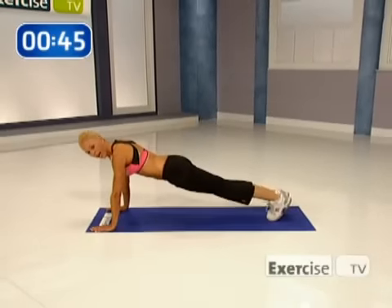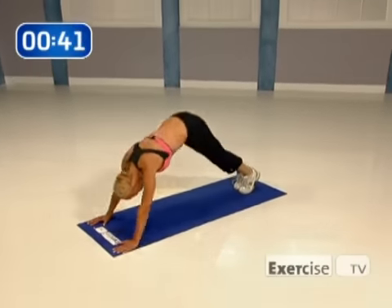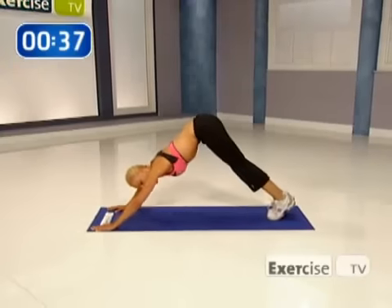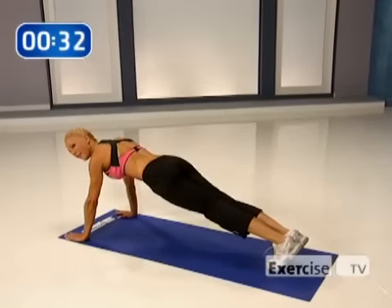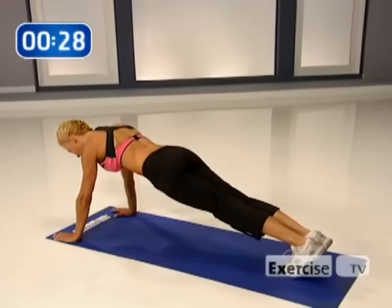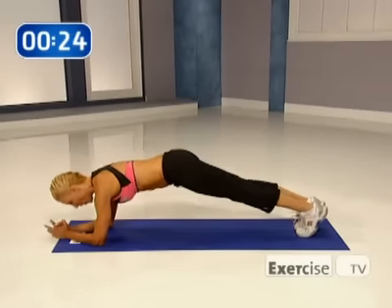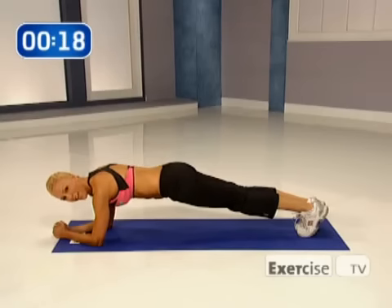Now let's take the leg lift up and we're just going to hike. I want you to hike it up there. Lift, holding your belly button in as you lift. Are we feeling it? Now just hold the plank right here — eight, seven, six, five, four, three, two, and one. Nice job.